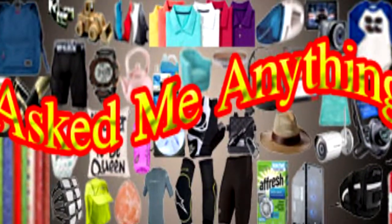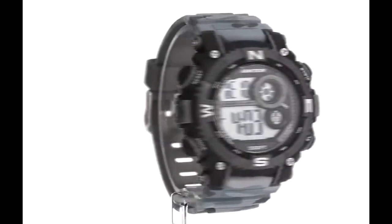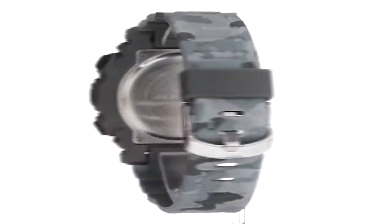Hello and welcome to Ask Me Anything. Today we are going to talk about the Armatron Force Man digital watch. It's a cool and good watch.